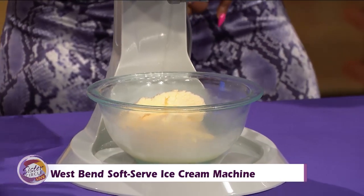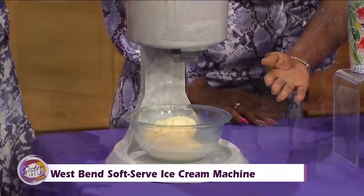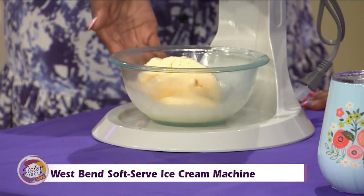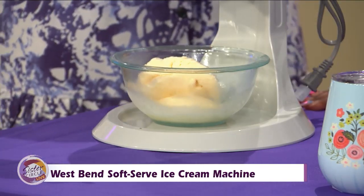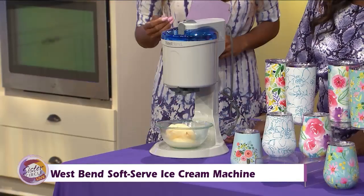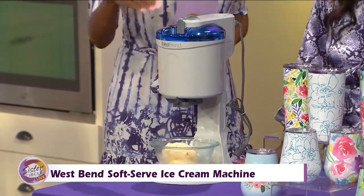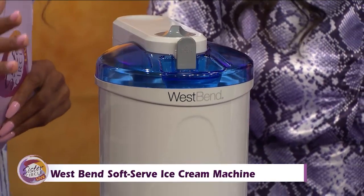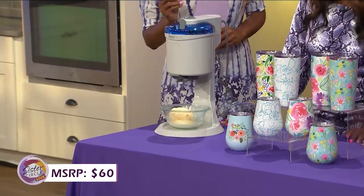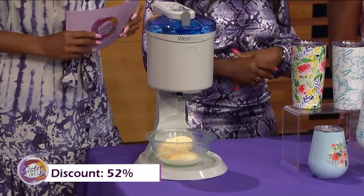It has a powerful electric motor that mixes the ice cream consistently for that smooth, creamy result. With the easy-to-use design, it dispenses your creation right from the machine into a cup. You can also add other ingredients like syrups and candy pieces for the perfect finishing touch. This would cost you as much as $60 at a typical retailer, but with our Sister Circle savings, just $29 — a 52% discount from our friends at MorningSave.com.